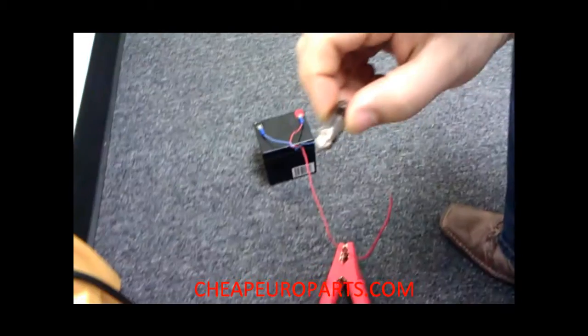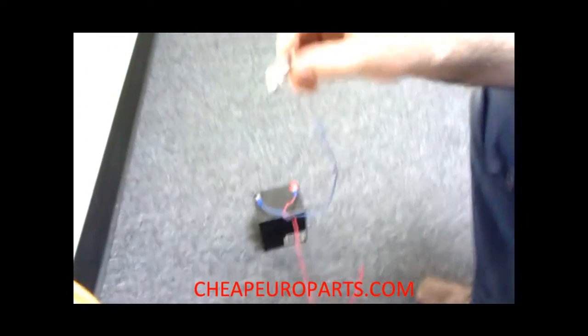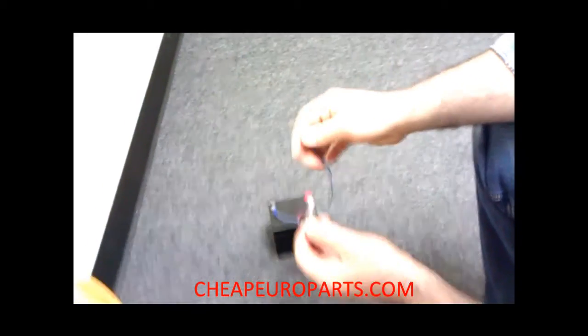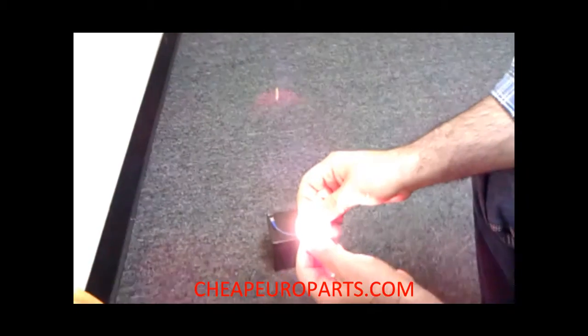I'm going to start by showing you guys how the normal Festoon Bulb looks, and we'll turn off the lights just so you get the full effect. As you can see, it's a golden color — it's okay in brightness, but really not that bright.